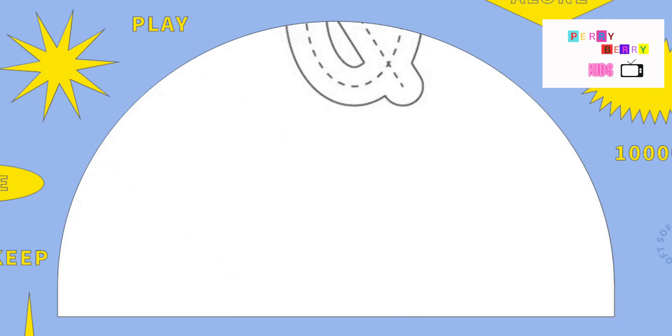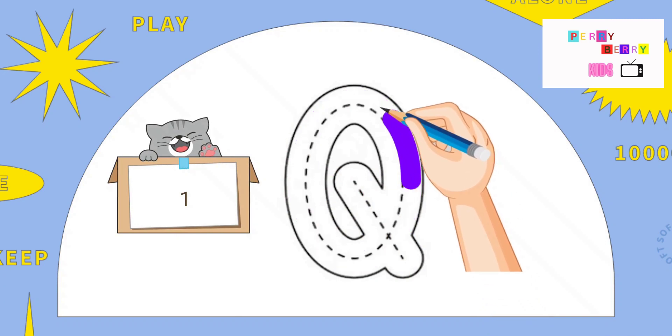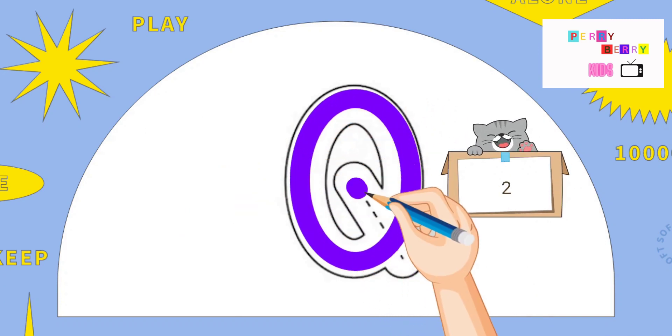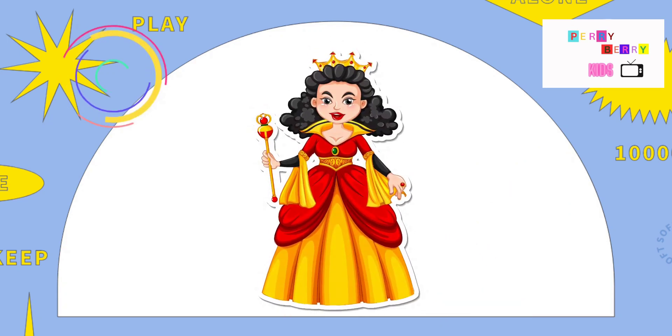Q. Draw the letter O and slant down. Q. Q is for Queen.